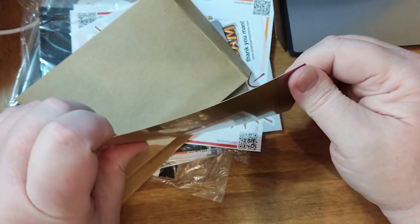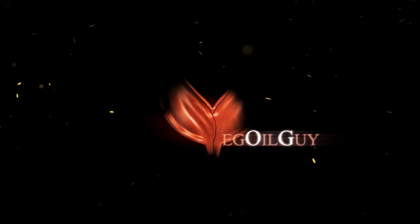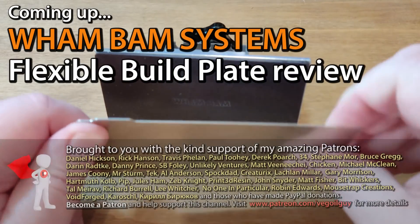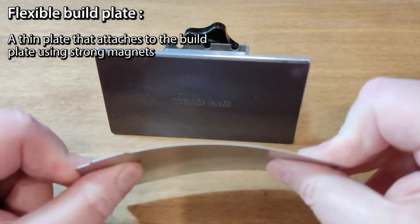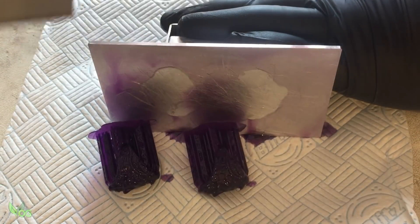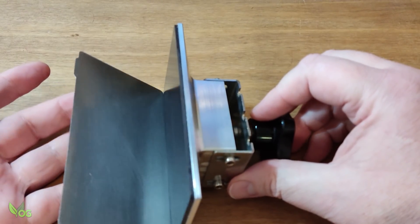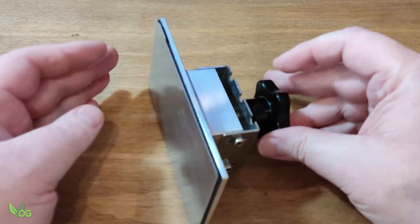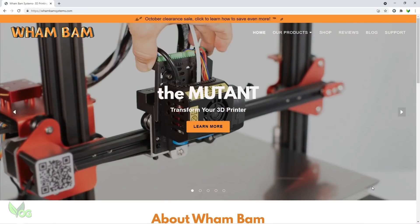Hey guys. Sometimes as a YouTuber you have to do things that you really don't want to do. For a good while now, folks have been asking me to review flexible build plates and I've always resisted. I mean, what's the point? Getting stuff off the build plate isn't exactly difficult, right? And a flexible plate is just one more thing to clean. However, fate intervened recently as I received an email from Wham Bam Systems asking me if I'd like to review their flexible build plate.